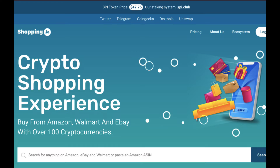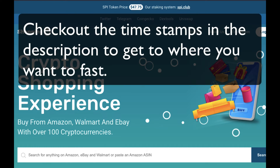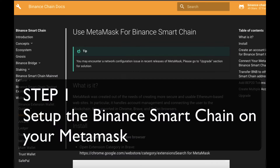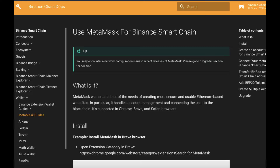By the way, G stands for governance. I've timestamped this tutorial, so if you already know how to do some of these things, then please just skip ahead to the place that you need to go to. So step one: you'll need to set up the Binance Smart Chain network on your MetaMask. This is super easy, so just follow these very simple steps.